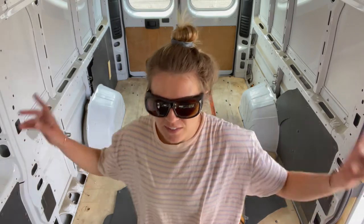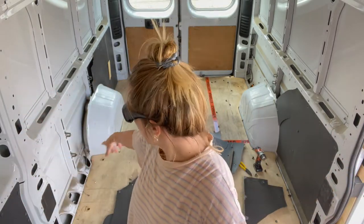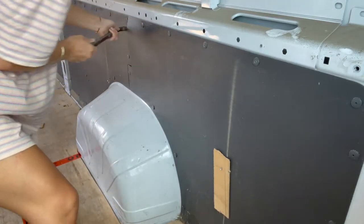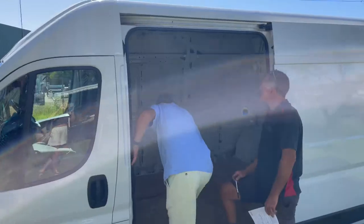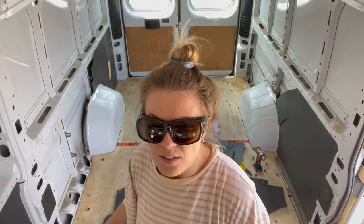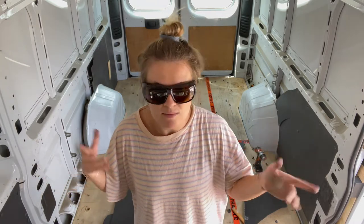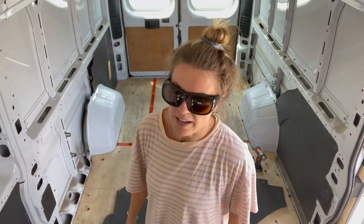We have just ripped out all of the ply. We're trying to get out all of these plastic panels and just get it empty so the auto electrician can come and help us out with the wiring. We're going to tell him where our appliances are going to go and what our general plan is, and then he can give us an idea on the electrical — I'll probably hire him to do it.